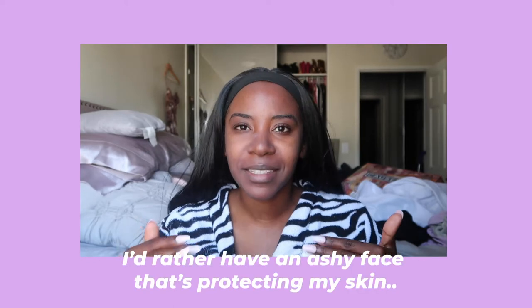I'd rather have an ashy face that's protecting my skin. We are finally trying on a whole bunch of different sunscreens. I know you guys are super excited for this video — you've been asking for it and I've been wanting to do it for a while. I have makeup wipes from Target that I'm going to use to wipe the sunscreen off as we go.